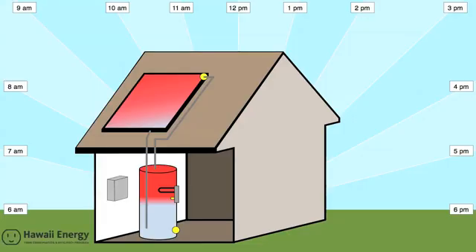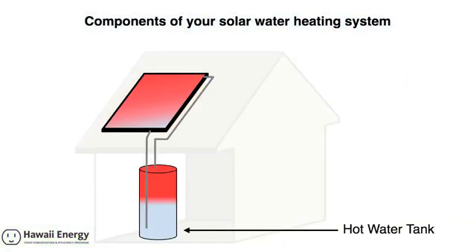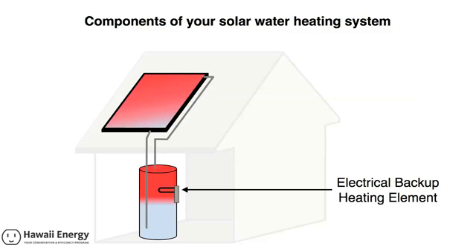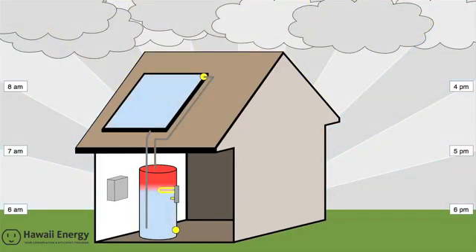In the prior video, three of the four major components of your solar water heating system were introduced: the solar collector panels on your roof, the hot water tank, and the electric backup heating element located inside the hot water tank. The video presented how the system heats your water with the sun's energy, and also illustrated how your system's electric backup heats your water during a spell of cloudy weather.